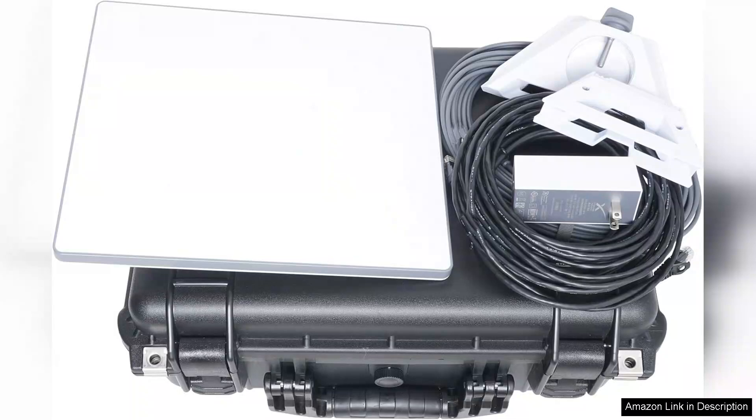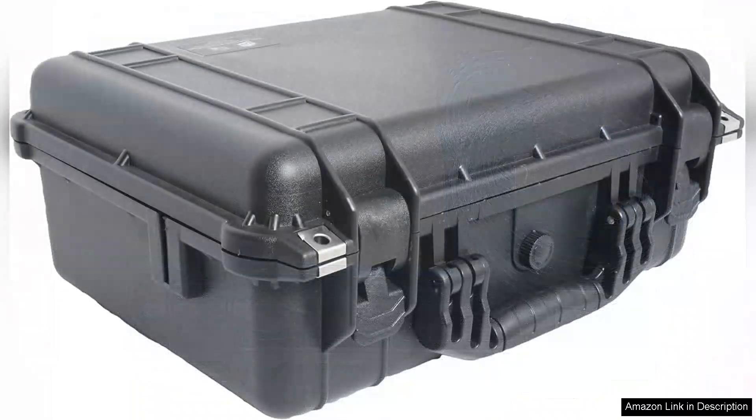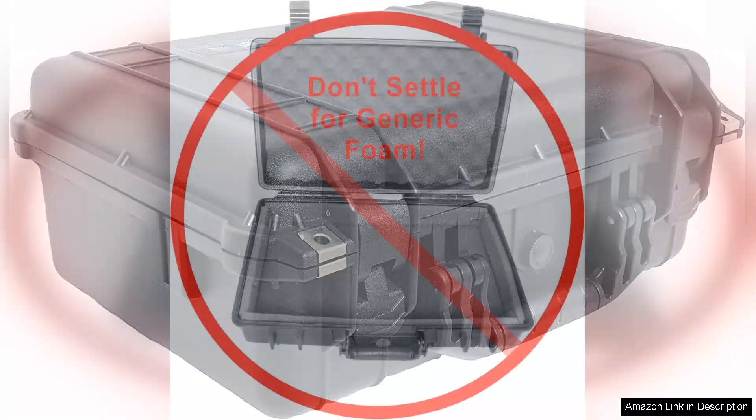The waterproof design is another critical aspect that makes this case a must-have. I've tested it in various weather conditions, including rain, and everything inside remained completely dry. The seals around the edges are robust, and I appreciate the confidence it gives me to explore different environments without the fear of water damage.